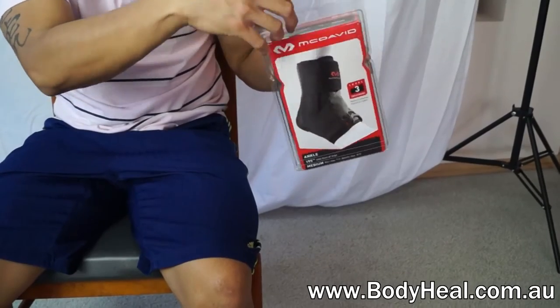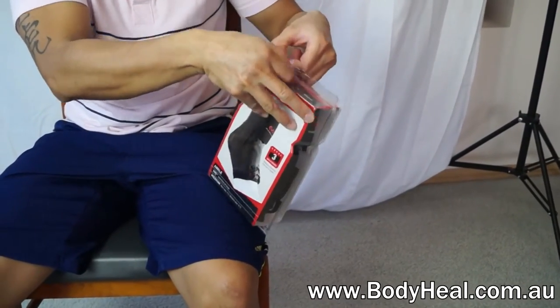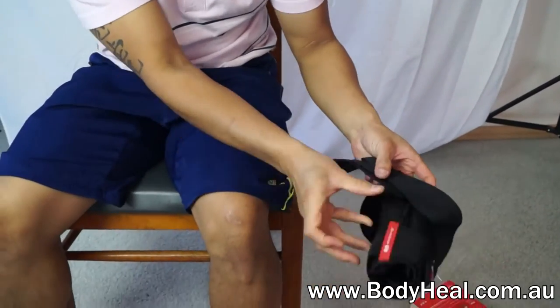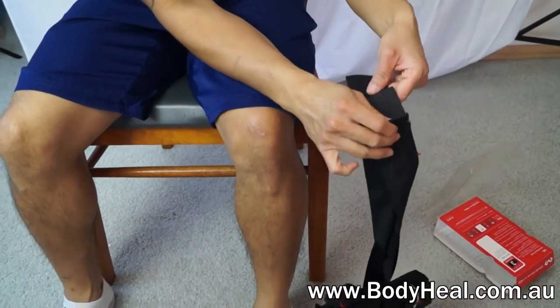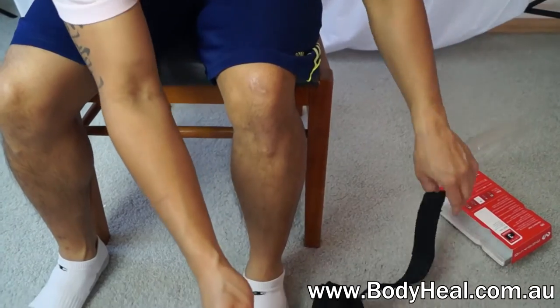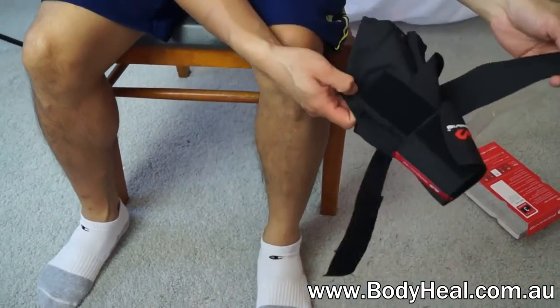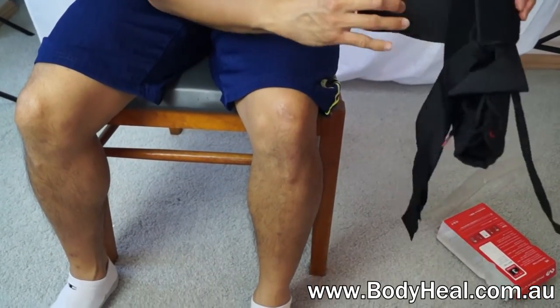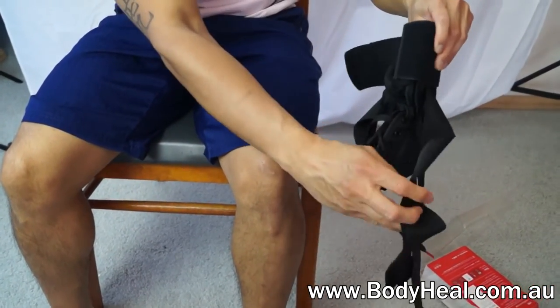The McDavid Ultralight Laced Ankle Brace 195 is a lightweight ankle brace providing a quick and easy alternative to the taping techniques traditionally used for sprains and other ankle injuries. It can support your ankle, prevent further damage and ease the pain of your injury. The McDavid Ankle Brace is a simple, effective treatment for an ankle sprain.